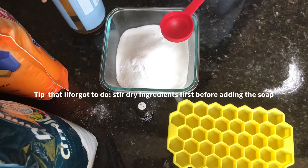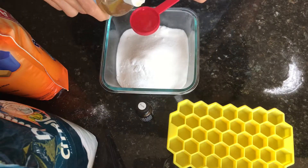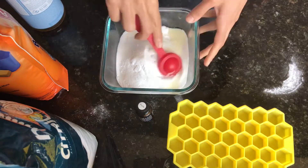Make sure to mix the dry ingredients before adding one and a half tablespoons of castile soap. This is unscented castile soap.